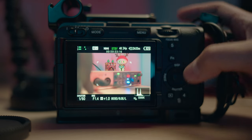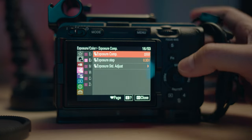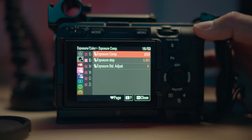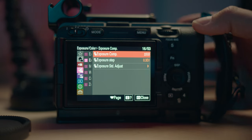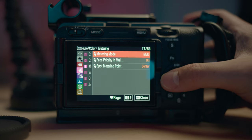For exposure compensation, this is grayed out right now because we don't have anything variable. Put the iris on auto and it turns on — it needs a variable on auto so the camera knows to follow the exposure value you want. If there's no auto, it just reads the total exposure of your scene and it's up to you to place it. I leave it at zero. Metering mode I just leave at multi.